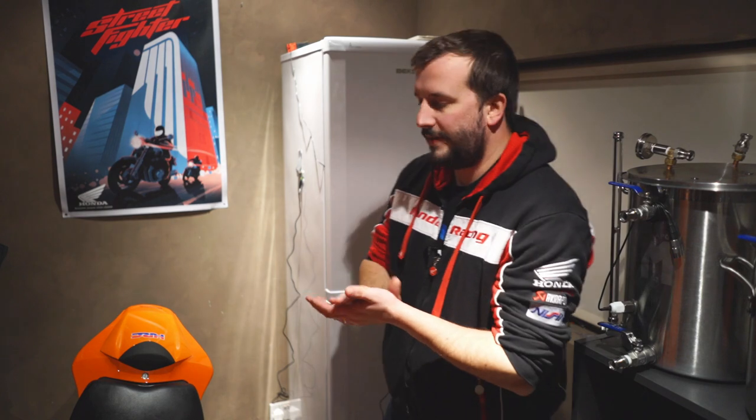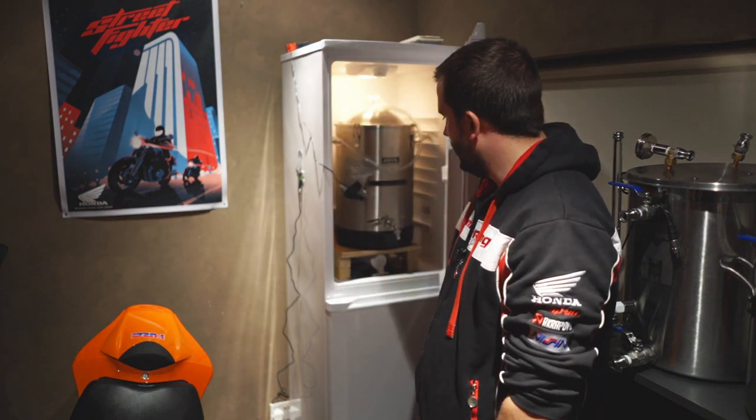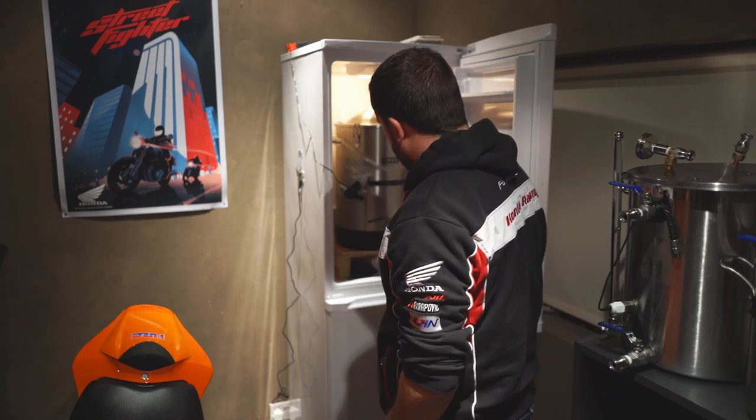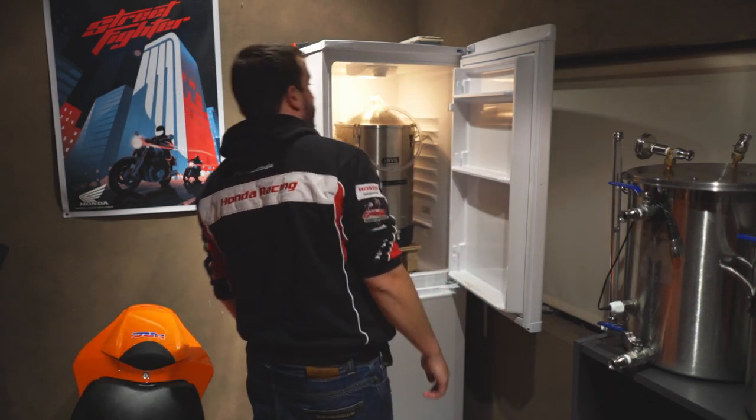I'm going to keg it up — I'm going to keg the blonde. God, it smells lovely in there. The temperature — see that? 2 degrees. Crashed it the other 2 nights ago.